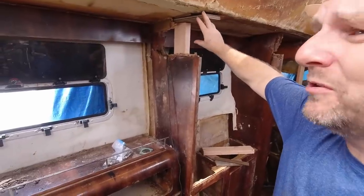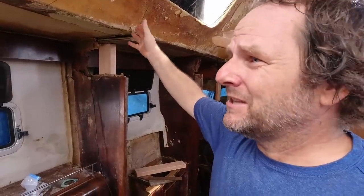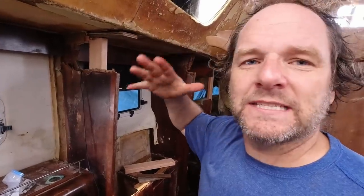These aren't real structural bulkheads. They're what they call from the factory secondary bulkheads. They just kind of help support the deck, but they're not the main bulkheads that take all the load from the hulls and from the rig.